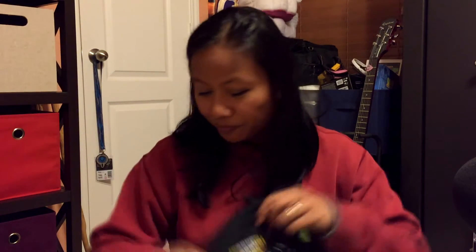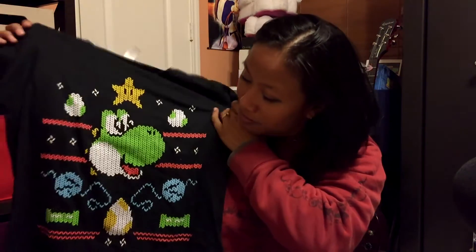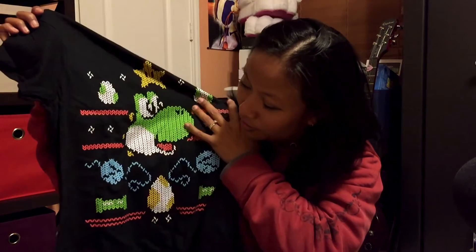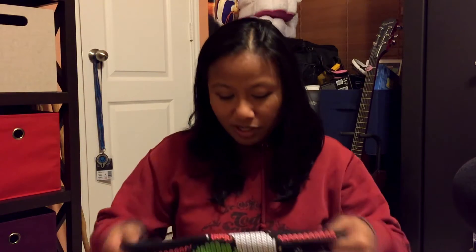Let's see what we have. Oh, this is so cute! This is Yoshi from Super Mario — it might be from Yoshi's Island, I don't know. It looks like a knitted shirt, doesn't it? But it's not — it's screen printed. That looks so totally cool. Too bad it's not a long sleeve shirt. The heat around here is much longer duration than winter.